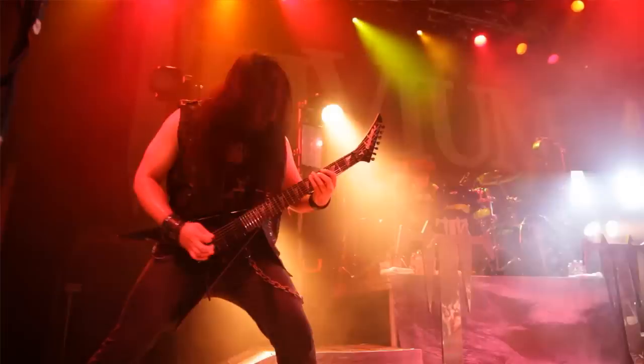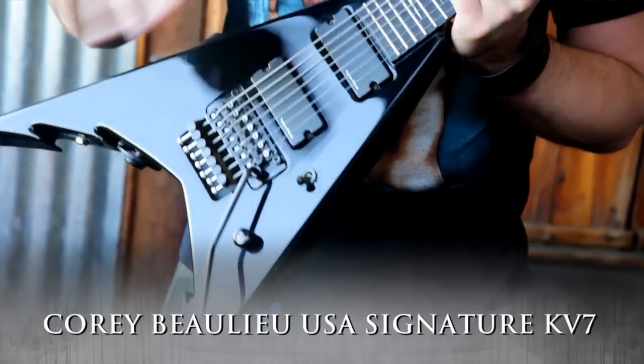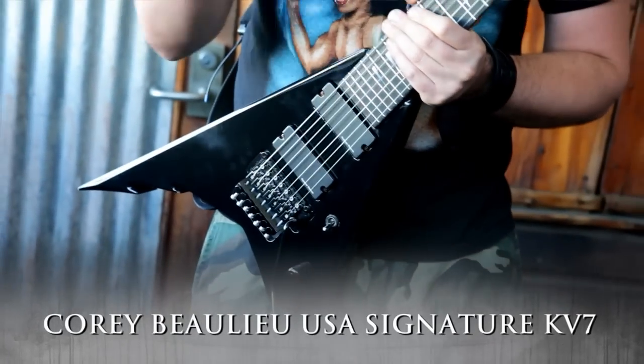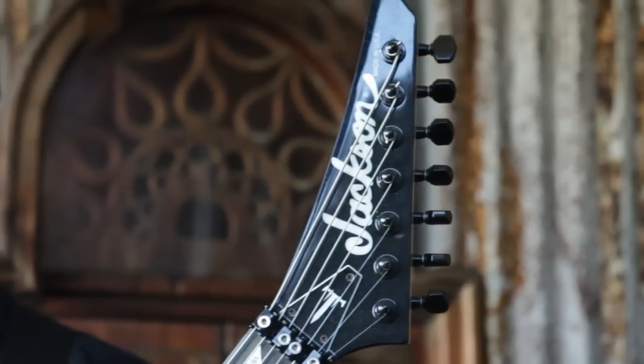The specs on my signature 7-string are pretty much exactly like my 6-string — all the same electronics, pickups, Floyd Rose, unfinished neck. It's exactly the same thing, but it's the 7-string and the headstock is obviously the other direction.